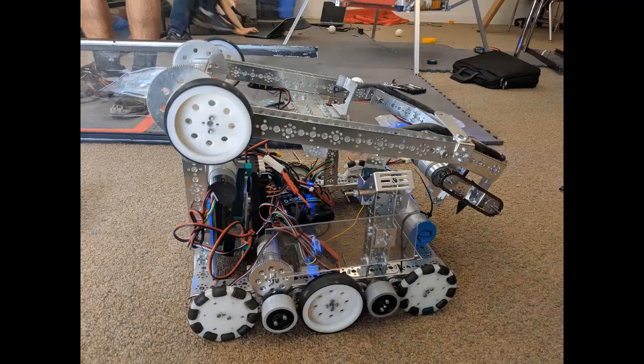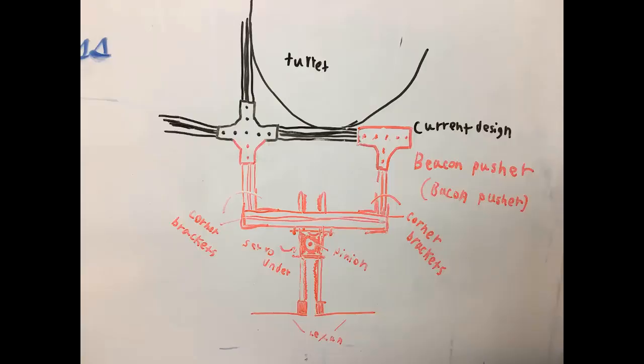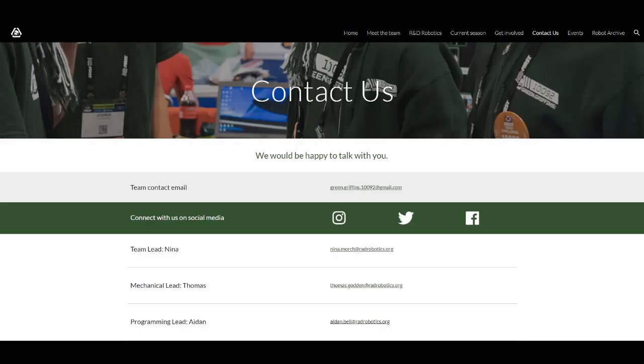Additionally, we tend to use Tetrix when prototyping, because although we like REV better, Tetrix is easier to take apart and put back together several times in a meeting, and comes in useful predefined lengths. We recommend considering REV if your team has experience with CAD or another method to plan your design. If you have any other questions, you can contact us through our website, whose link is in the description. Thank you for watching our video, and we hope our tips are useful for you.